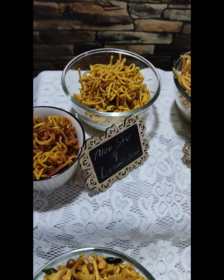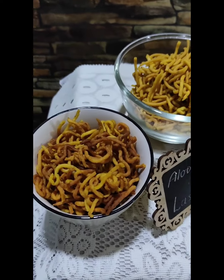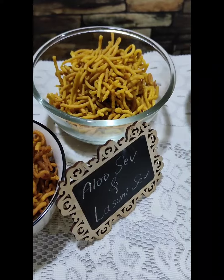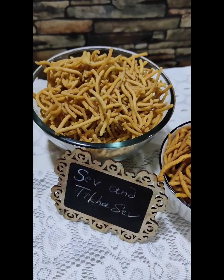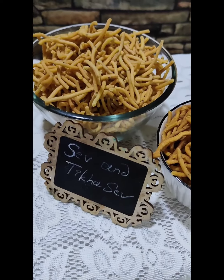Let's see how we started this recipe. We have again started going through the items we made in the live session.